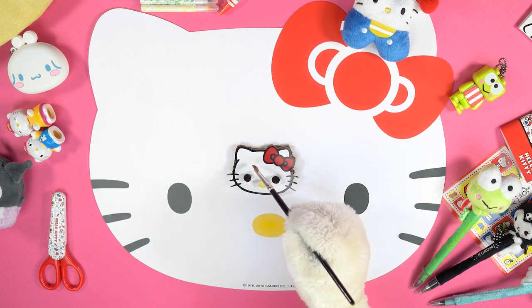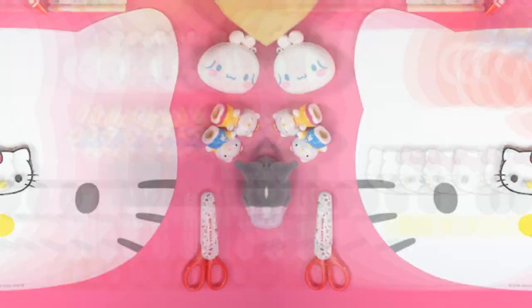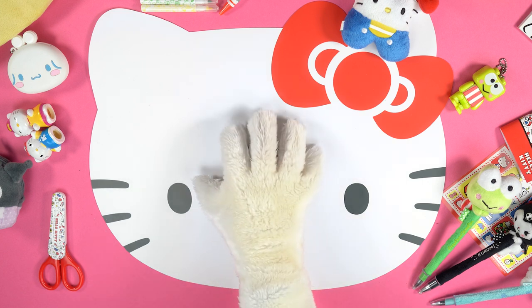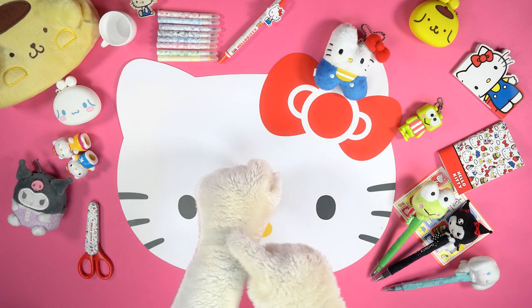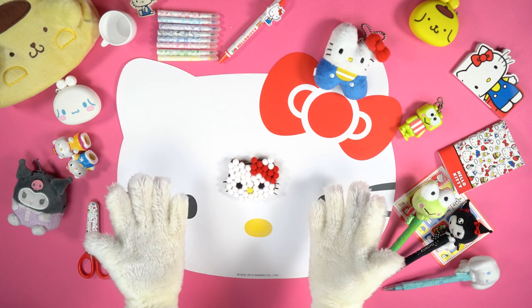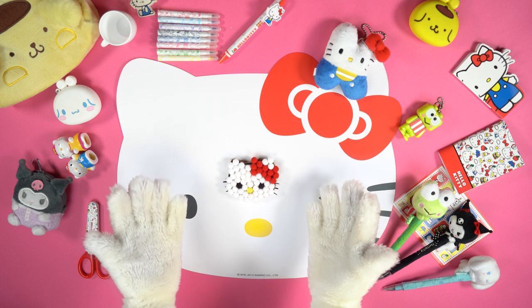Now brush some glue all around the three balls. Place six more white balls around the eye in the shape of a flower like this. Then, to prevent the balls from losing their spots, leave them to dry for a few minutes. Using this trick, place all the white balls all over our lovely friend's face, and the red ones to fill in the bow.